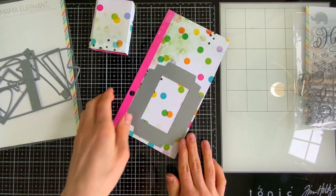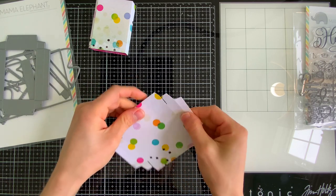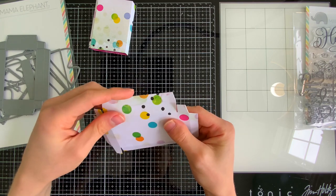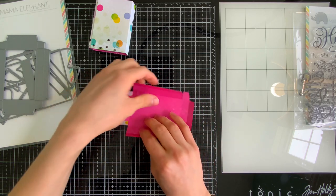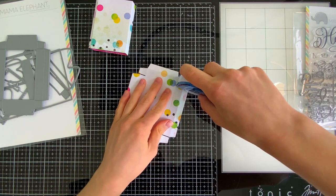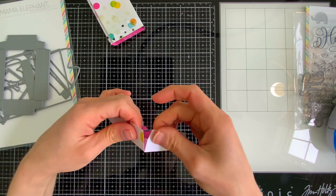I've folded the matchbox sleeve and now I'm building the box itself. That funky rectangular piece cuts all the little tabs you need to fold it into a box shape. We fold over all the pre-made score lines to give them a nice crease, then add adhesive to build the box. The little tabby flaps fold in on the sides and hold the box together — those are what we add adhesive to. I have some tape runner here, but any adhesive works — liquid glue or dot runner.